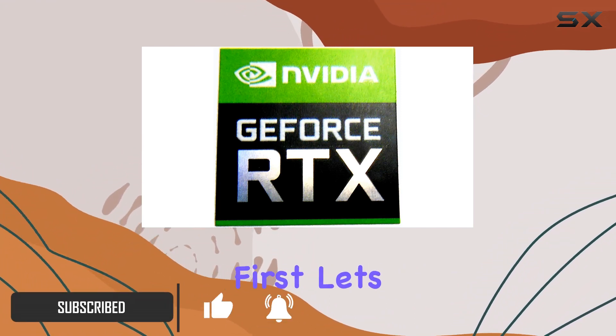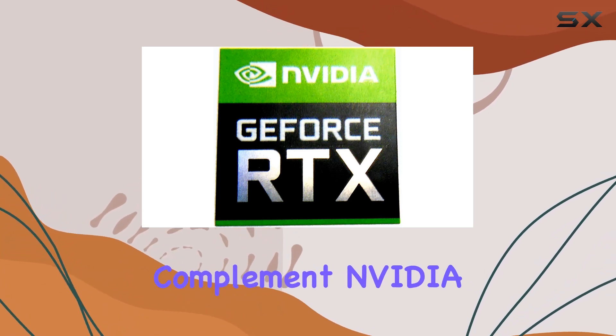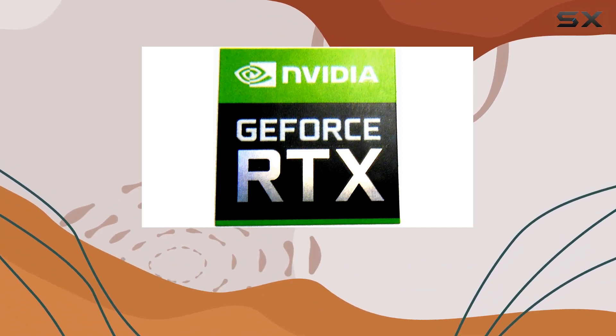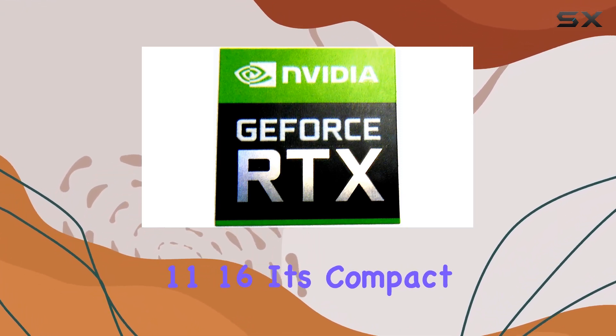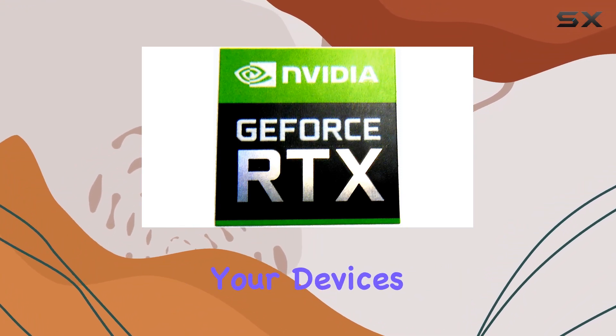First things first, let's talk about compatibility. The VTH Sticker is specifically designed to complement NVIDIA GeForce RTX graphics processors, ensuring a seamless fit on your laptop. Measuring at 18 by 18 millimeters, it's compact enough to add a touch of flair without overpowering your device's design.